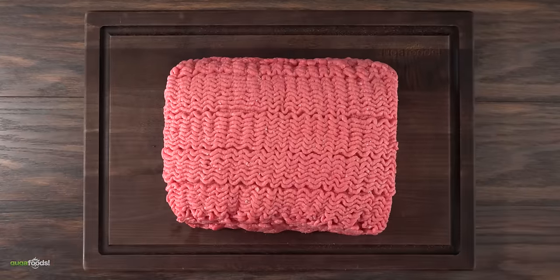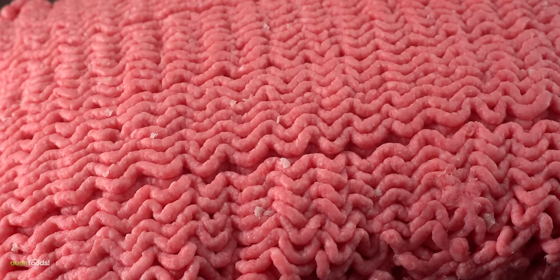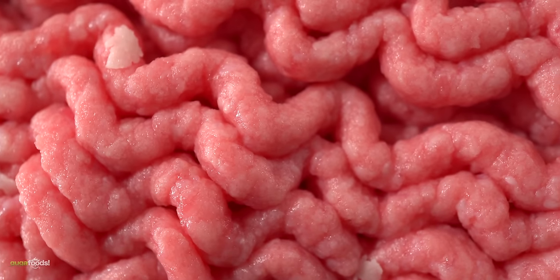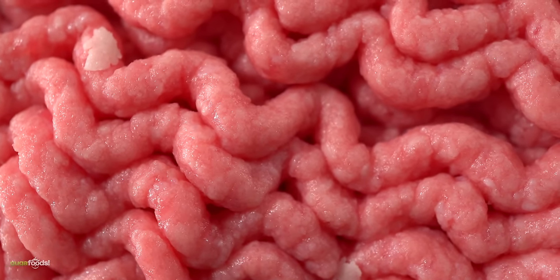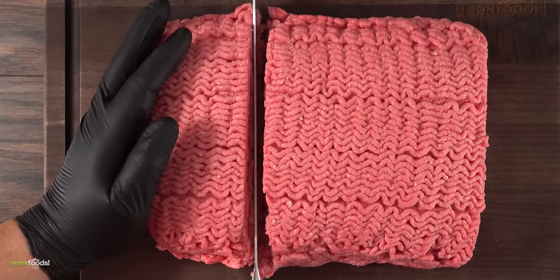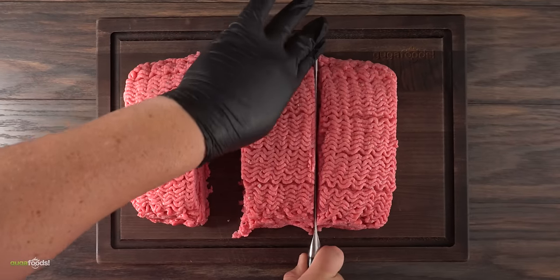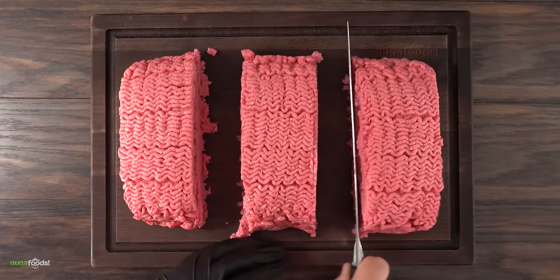Everything starts off with ground beef — the good stuff. At least to me, for a burger to be considered a burger it must use beef, which this one is 20% fat and 80% beef. Since I have a good amount I'm gonna be splitting everything in thirds, which will allow us to make three different types of burgers. Here's how the first one is going to be fermented.